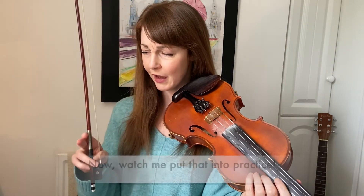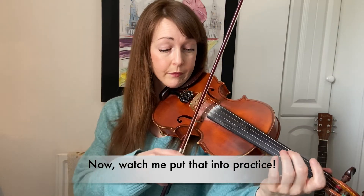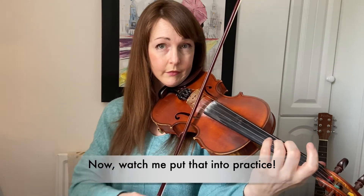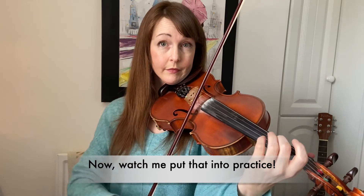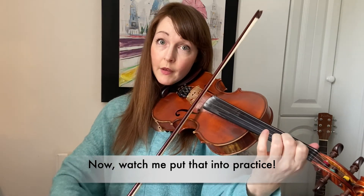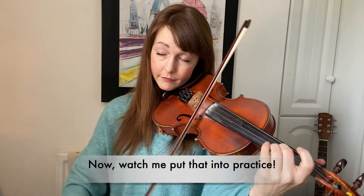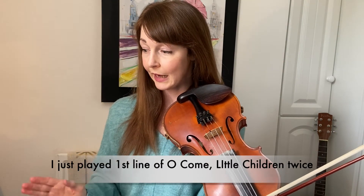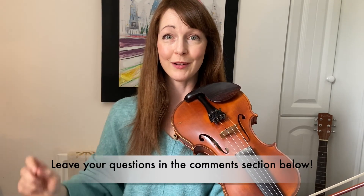Let me just show you that from the beginning of Oh Come Little Children. So here we go — up, stop, up-down, stop, up, up-down, stop. That's the first line played twice. I hope that helps. If you have any questions, just put them down here and we will get back to them.